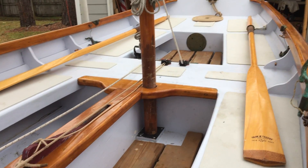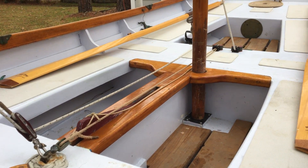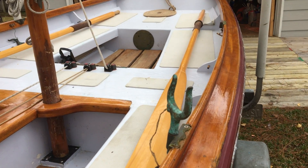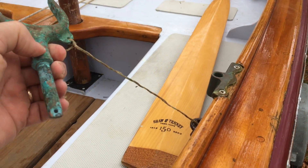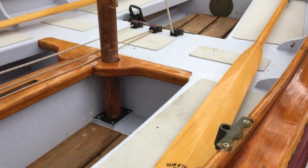She's got two sets of rowing stations. You can row forward — there's a little pad so you're not sitting on those blocks — and the same thing aft. The oarlocks have a nice little lanyard on them so they don't go for a swim.